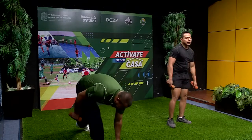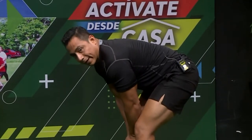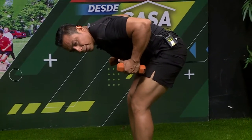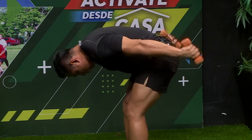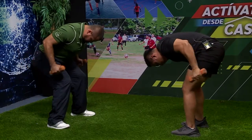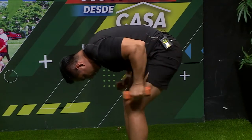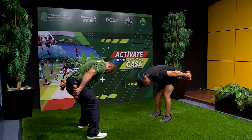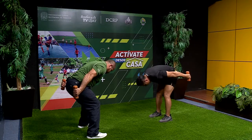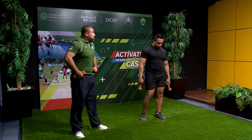El siguiente ejercicio es muy fácil y lo pueden usar también las chicas para tonificar los brazos. Se llama patada de mula: nos colocamos al frente, ponemos la espalda recta, semiflexionamos las rodillas, pegamos los codos y los brazos al cuerpo, y hacemos el movimiento hacia atrás. Contamos: uno, dos, tres, cuatro, cinco, seis, siete, ocho, nueve; y nos quedamos arriba contrayendo diez segundos: diez, nueve, ocho, siete, seis, cinco, cuatro, tres, dos, uno. Muy bien, nos relajamos. Esa contracción es muy importante para el desarrollo muscular.